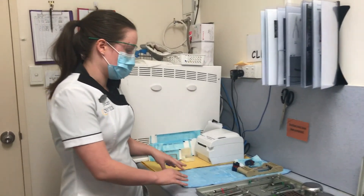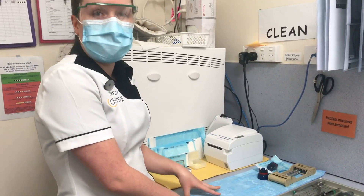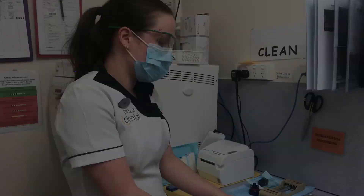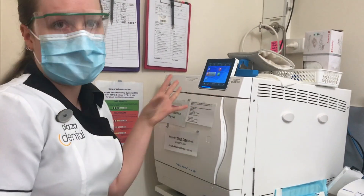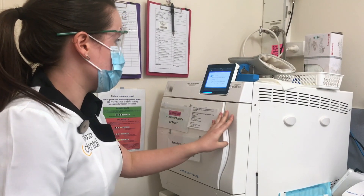We've also got a different section over here — this is our mini autoclave. Some of our instruments, depending on what they're being used for, need to be what's called sterile at point of use. Now that I've got my instruments laid out, we come over to our autoclave. There are a lot of different cycles, so it just depends on what you're trying to do. Then you just load your instruments into your autoclave.